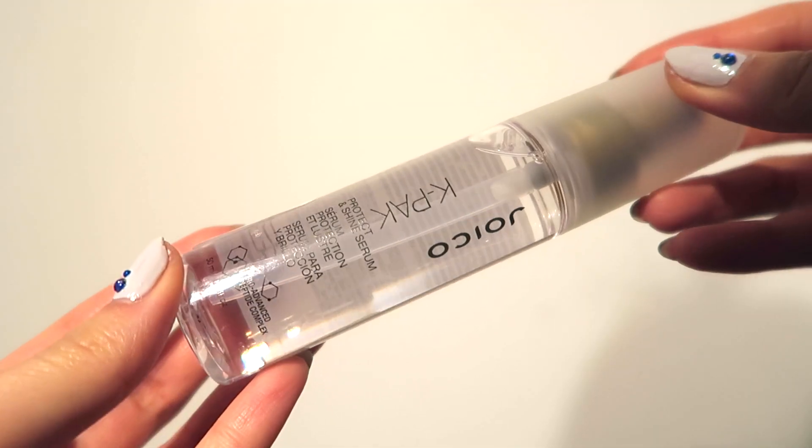Hopefully this will help me out. I'm really excited to try this one as well, so I'll let you guys know if I end up liking it. Last but not least is the Joico K-Pak Protect and Shine Serum.